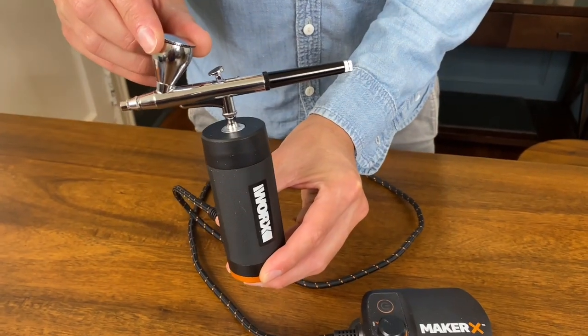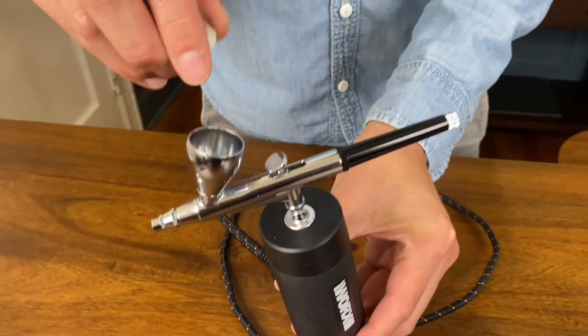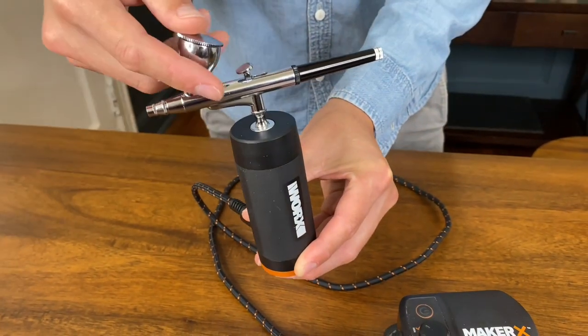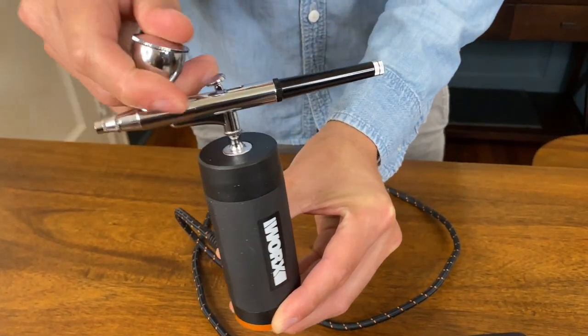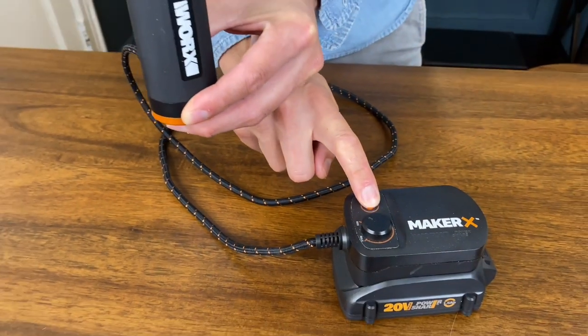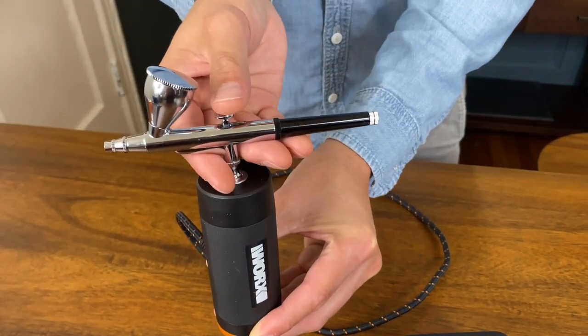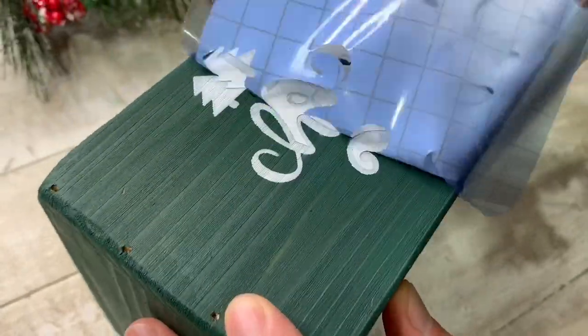Once you're ready to start, add paint into the feeding cup just about halfway and make sure the top is on nice and tight. Turn on the hub, but do not worry about the speed through the hub — you're going to control everything through the airbrush itself. We use our airbrush on a lot of our crafting. We've used it on wood, plastic, glass, and fabric. No matter how you use it, this will really take your projects to the next level and give you that professional look.